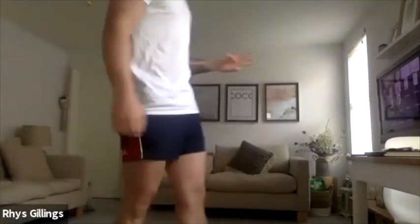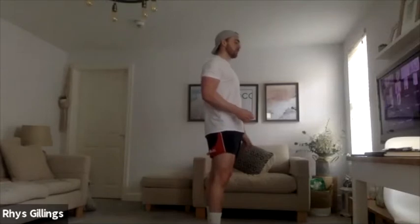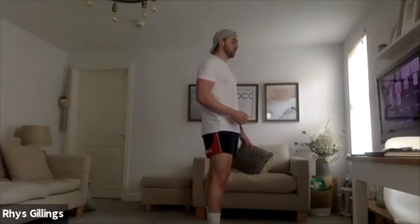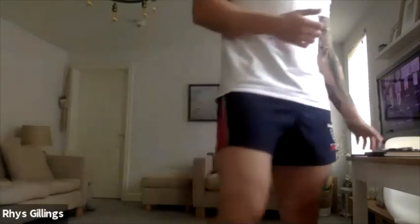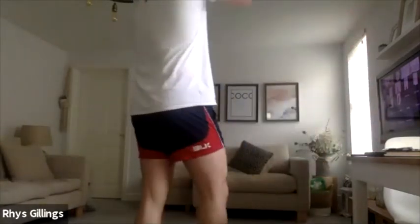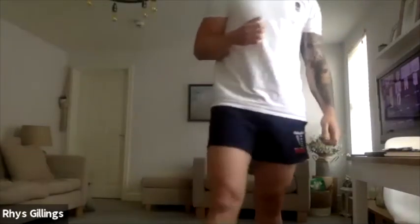Going in 3, 2, 1, let's go. Good, well done, and relax there. And then 1 more — you're going to go as aggressively as possible on this, jump up as high as you can and sprint as quickly as you can. 3, 2, 1.